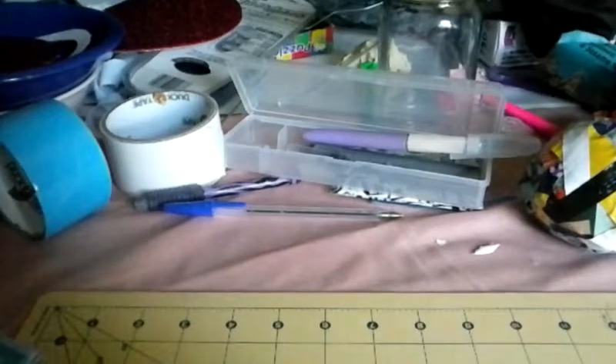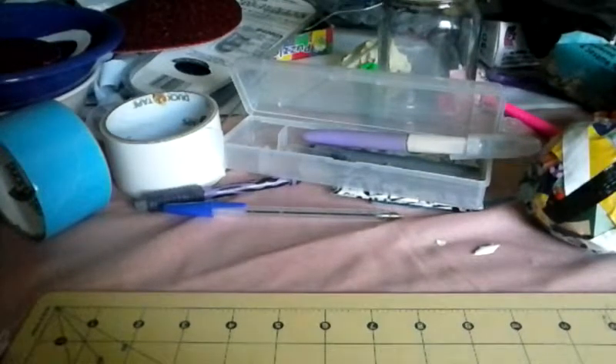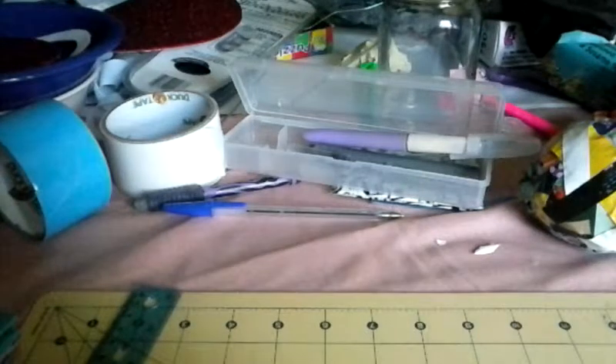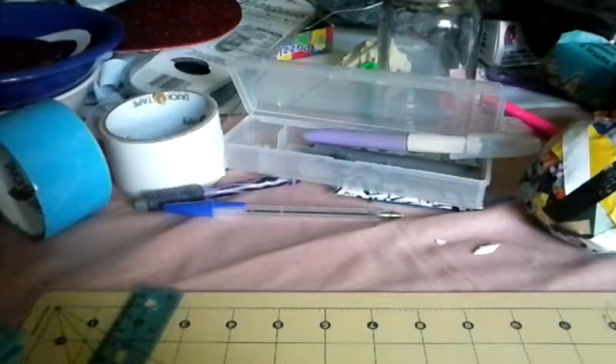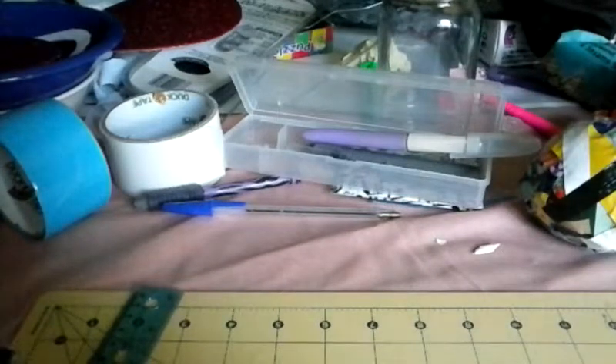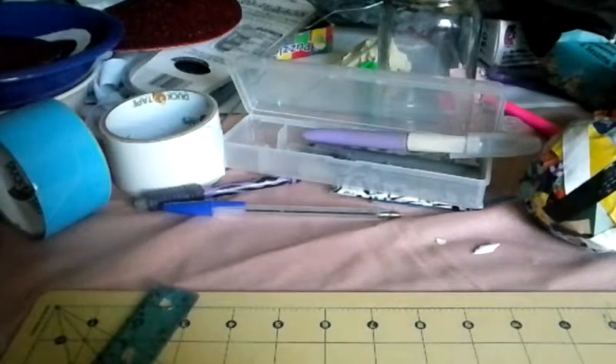Hey guys, this is Duct Tape Fashions. I'm so sorry for the messy background but I'm going to be showing you a craft update. I haven't made a video in forever — my last video was probably like two years ago. I want to make a couple videos and I'm going to show you my crafts. These crafts were made anywhere between the last three weeks, but knowing me when I upload this it would probably be a month or so.